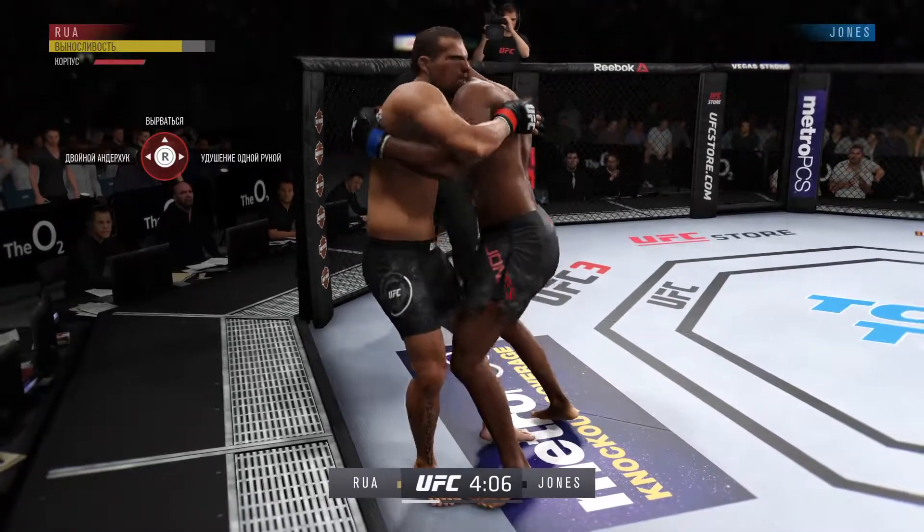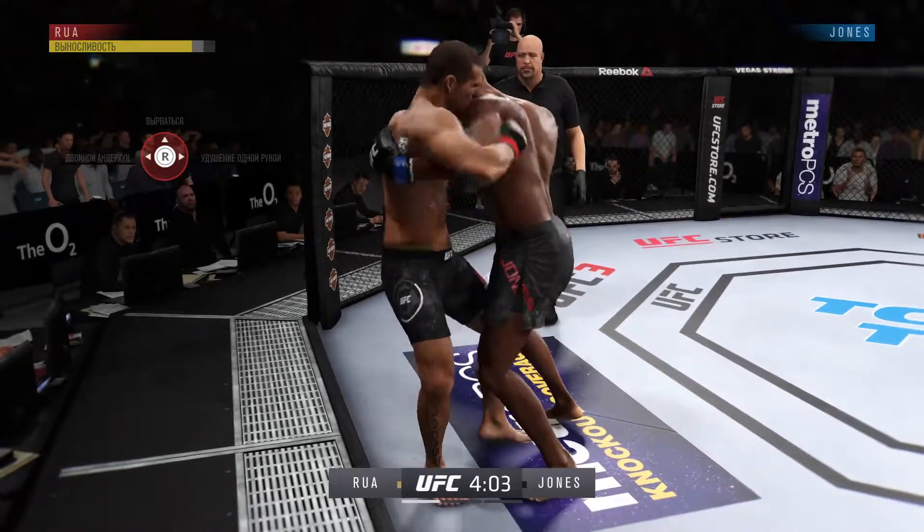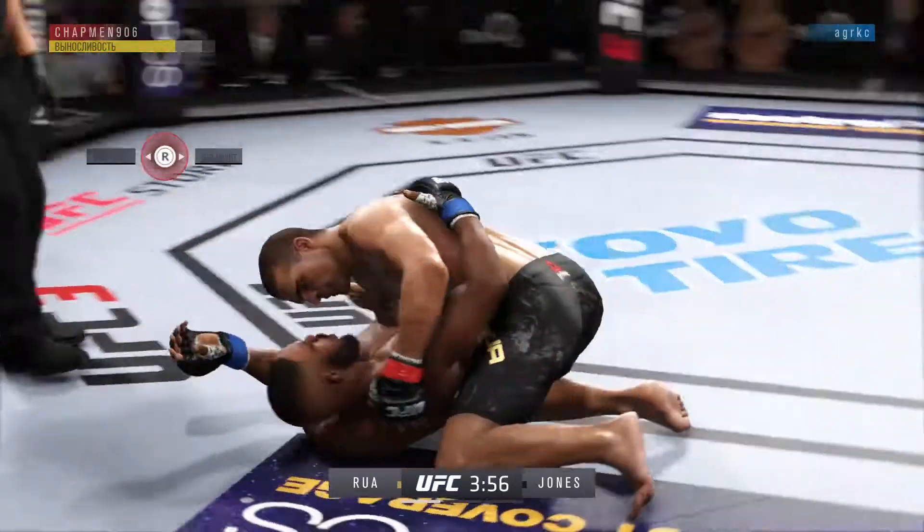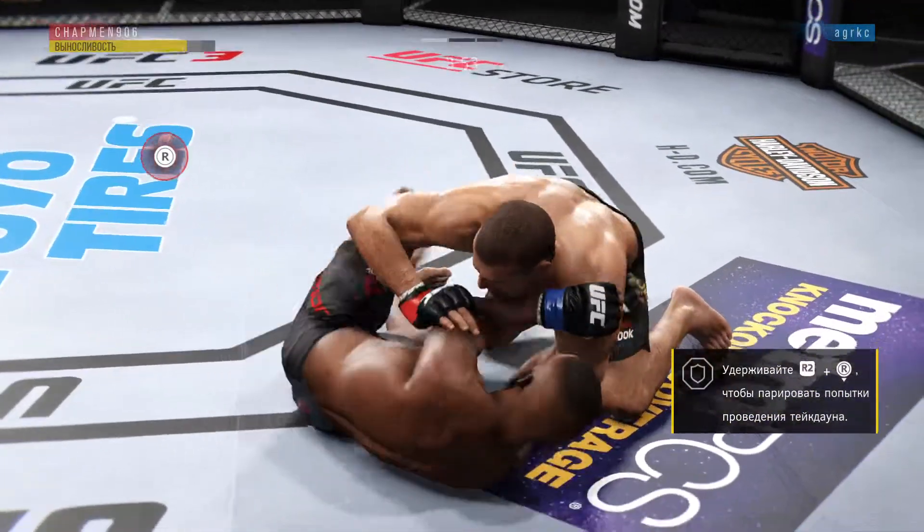The distance closes here, they will clinch. Knees right here — he's got to get those knees to the body. Lands one. Oh wow, well executed throw there.